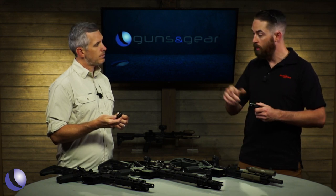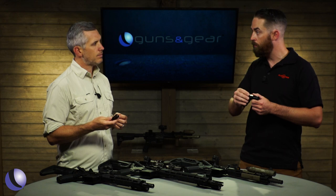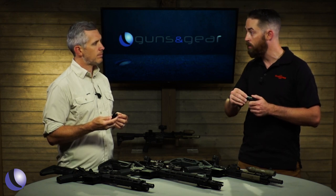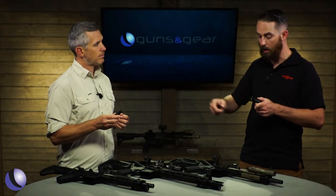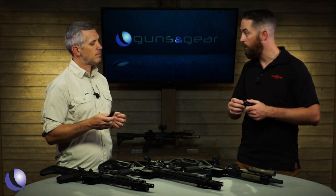In your hand and in my hand, you have the Eliminator and I have the Pro Comp. These are not meant to mount a suppressor, and therefore we don't need to maintain those same tolerances, which allows us to cut some cost. The performance is exactly the same — flash hiding performance is right on par, same thing with the muzzle brake. It's just a much more cost-effective option if you don't plan on mounting a suppressor.